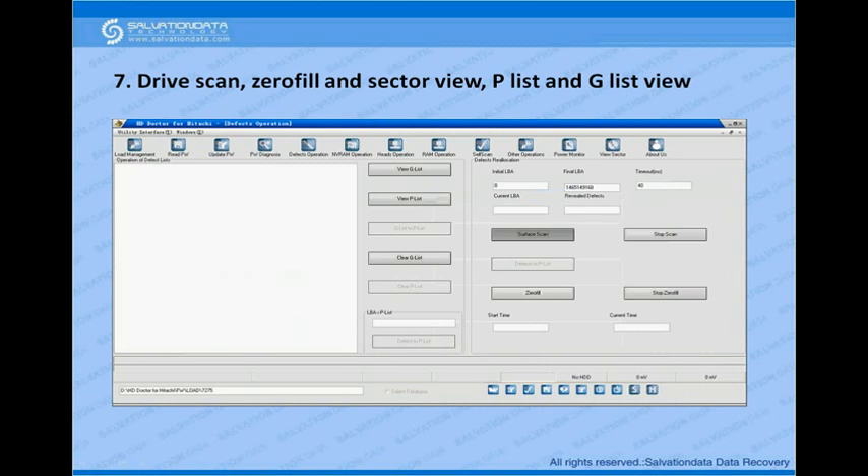Besides that, you can scan your drives — self scan and scan for bad sectors — and you can zero-fill your drive to repair it. You can also view sectors to check if they are accessible, and view the GDs and PDs as well.